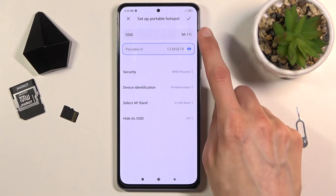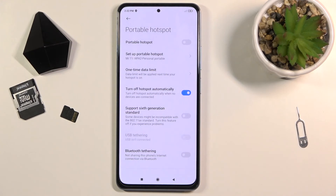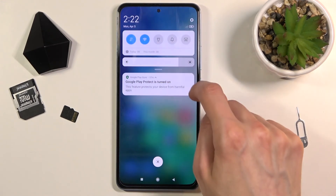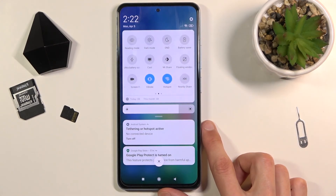And that's about it. Once you're done setting it up, make sure you tap the check mark to save the settings. From here you can pull down the notification panel once more and tap on the toggle to turn it on whenever you need it.